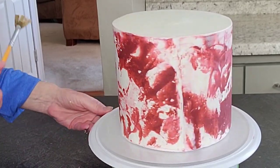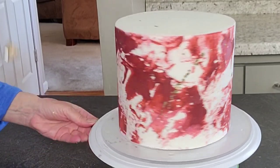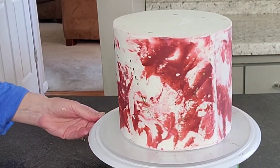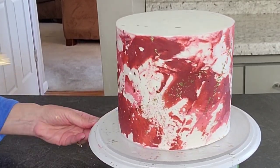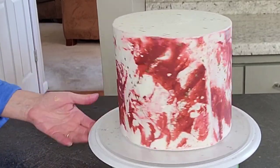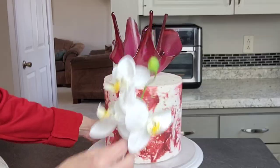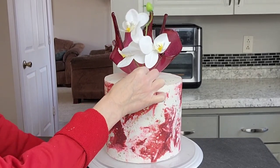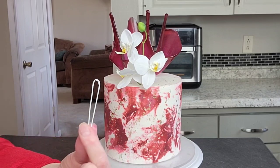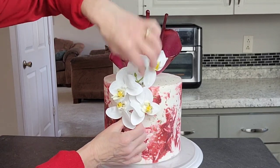Now I'm adding a gold splatter — this is just my gold luster dust mixed with some Everclear in a thinner consistency so I can basically throw it at the cake; that's all a splatter is. You're using your color and just throwing it at your cake randomly and it adds a neat little finishing touch. Then I'm just sticking my isomalt bowl on the top with some buttercream, and then using some silk flowers and sticking those right in the cake — I've recently started making a little hairpin out of floral wire and a little buttercream to anchor it to the side.